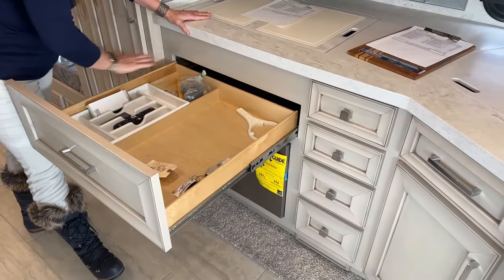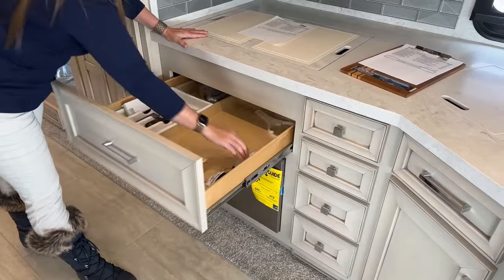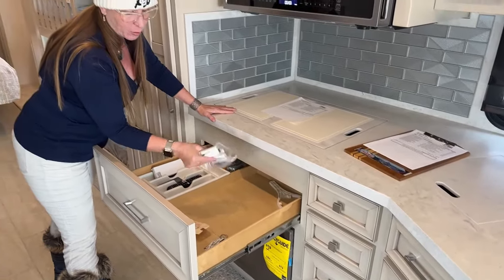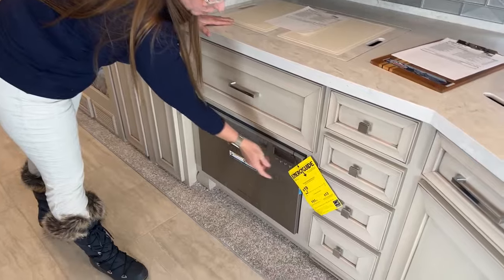We store our cutting boards on top of the silverware tray — plenty of room for everything here. There are also the touch-up colors for the custom exterior paint color stored in this area. Then we use our refrigerator and dishwasher quite a bit.